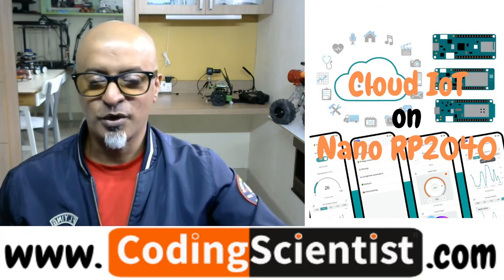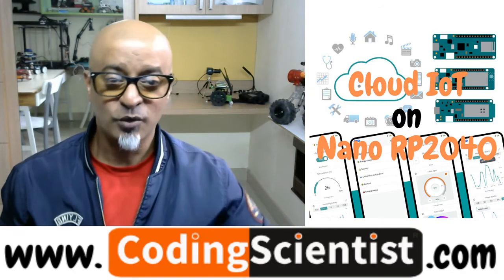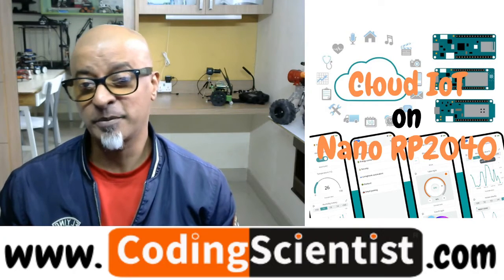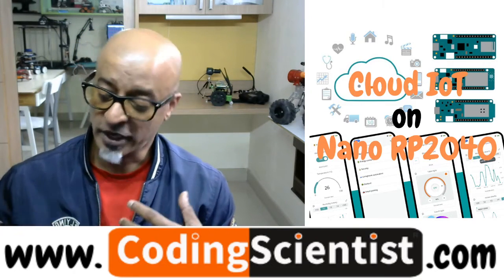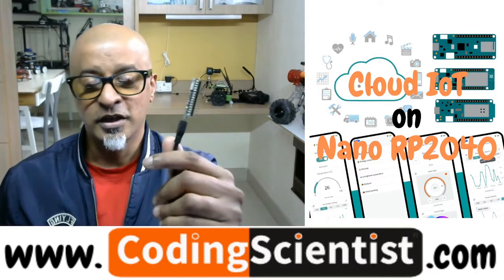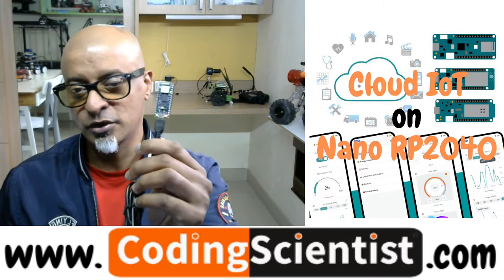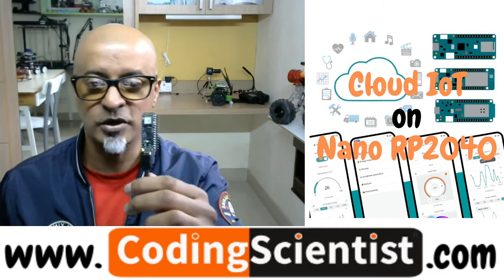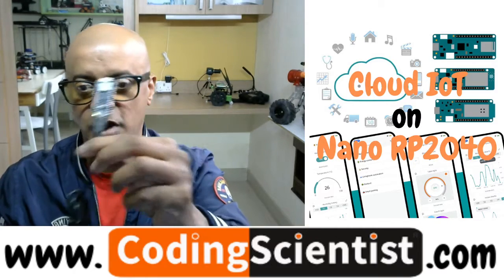Hello everyone, welcome back to CodingScientist.com. You are watching Cloud IoT on Nano RP2040 board. It's a pretty exciting board and we were able to successfully do the board manager installation, and I also showed you how to load the Blink program, which is the basic sketch from Arduino.